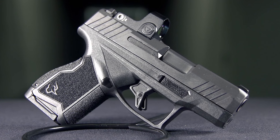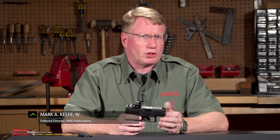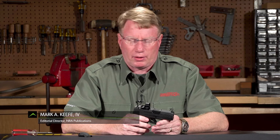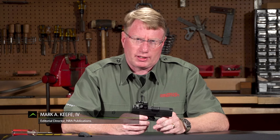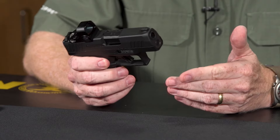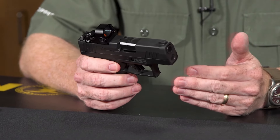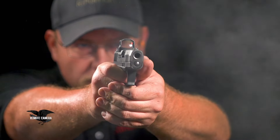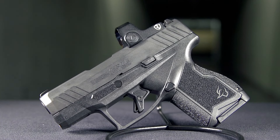There's a new pistol class in town: the Micro Compact. It's usually a 10–12 round 9mm, typically under 6 inches in length and under 4.5 inches in height. The latest entrant into the class is the Taurus GX4, which is an all-new pistol design. It has similarities to other Taurus guns in the past, but this was designed from the ground up to meet this market need.